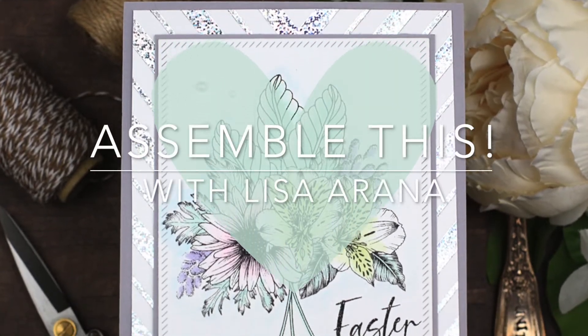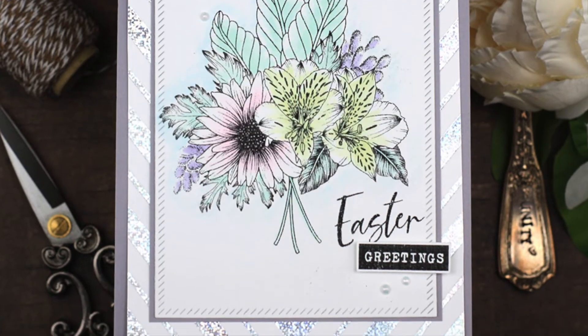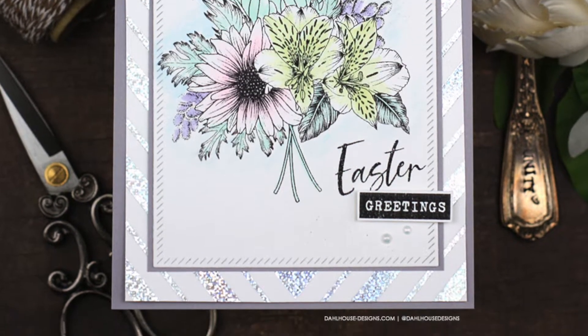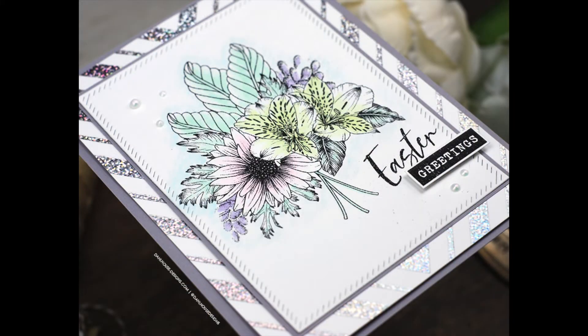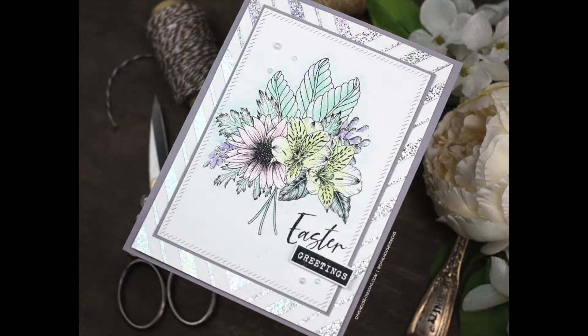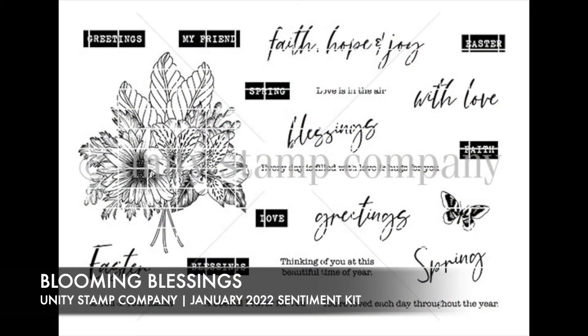Hey there, Lisa Rana here, and welcome to another assemble. This video today I'm going to be assembling this pretty Easter card, which is simply colored with some alcohol markers and then adding a bit of shine from hot foil. I'm going to be featuring the January 2022 Blooming Blessing sentiment kit from Unity Stamp Company.